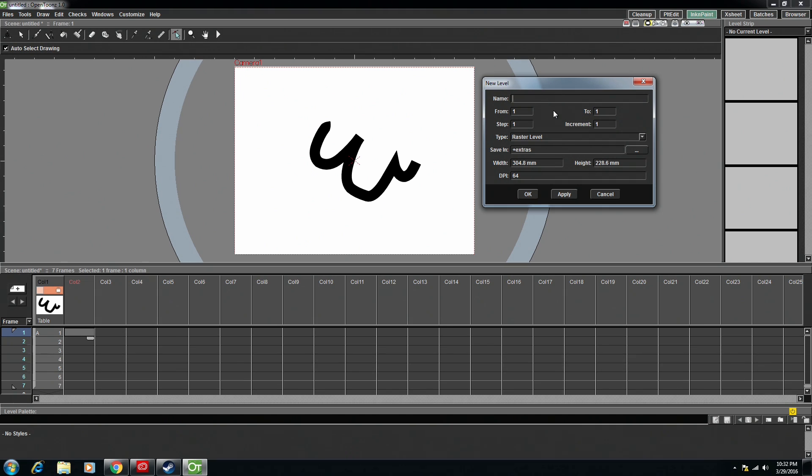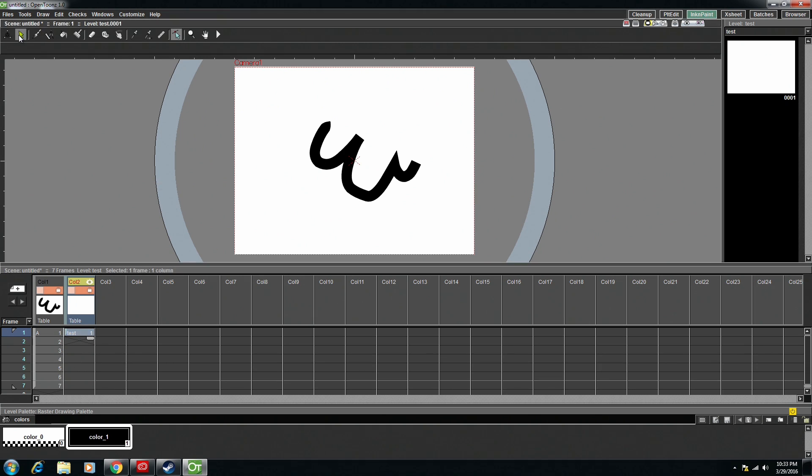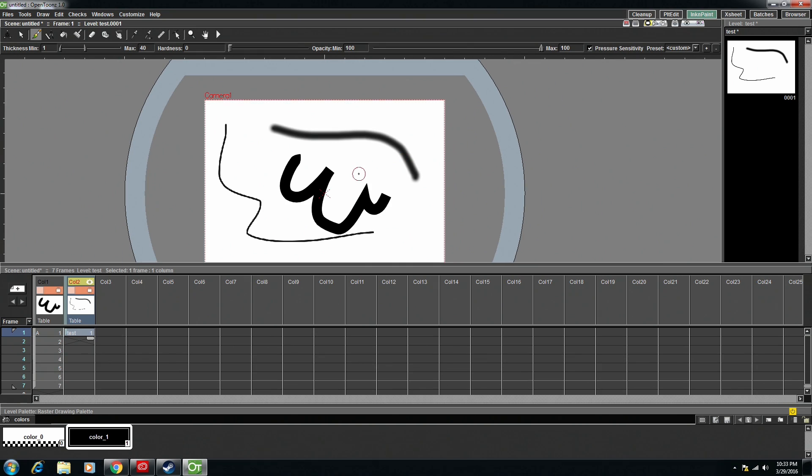It asks you to name it — I'm just going to name it Test and hit Apply. Now we should have something that is a raster level. So let's bring the hardness down to zero and bring this up. You see that now it's raster and it's pixels. Personally, I prefer to do a rough layer in raster because it's harder to have varying opacity in vector. So I like to sketch out the rough version of the animation using a layer of raster, and then I do the inking with the vector layer.